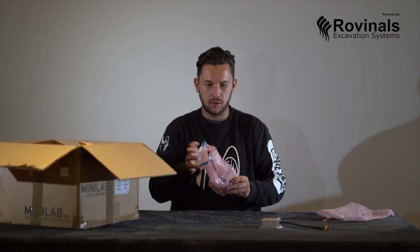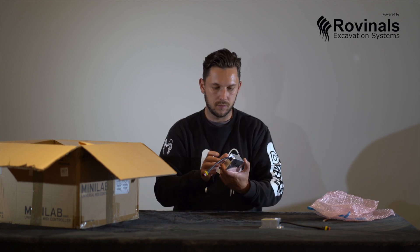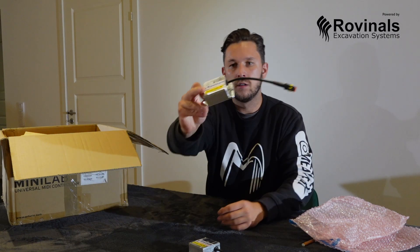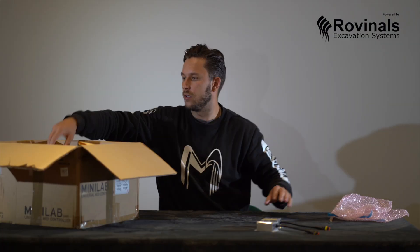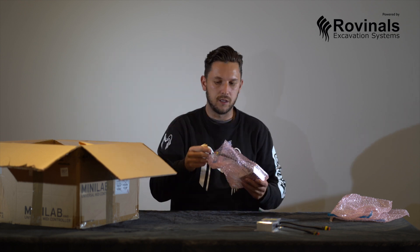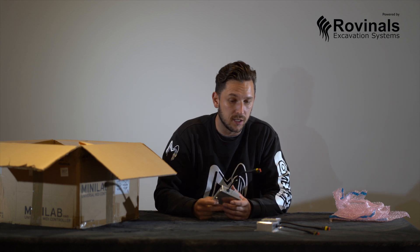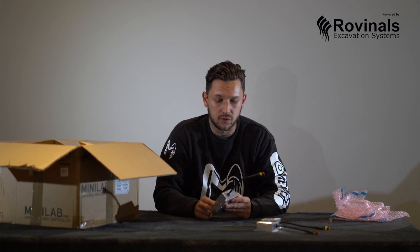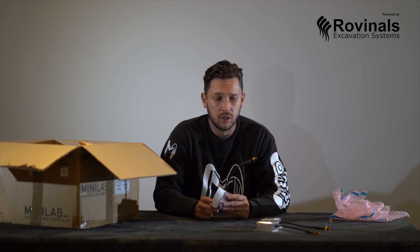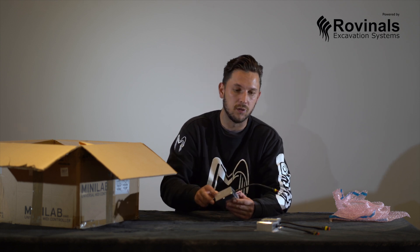So we have all individual sensors here. We have two sensors. In this package, or in any other system provided by Rovinol, you always get an extra sensor. Just in case one of your sensors gets damaged, you will get an extra sensor in your package. While you wait for the next replacement, you can just continue work and replace the sensor with the spare you already got.